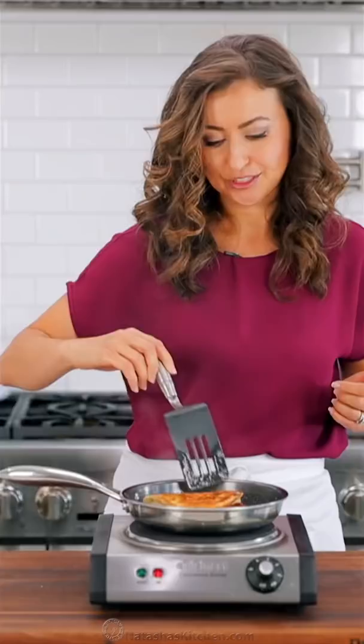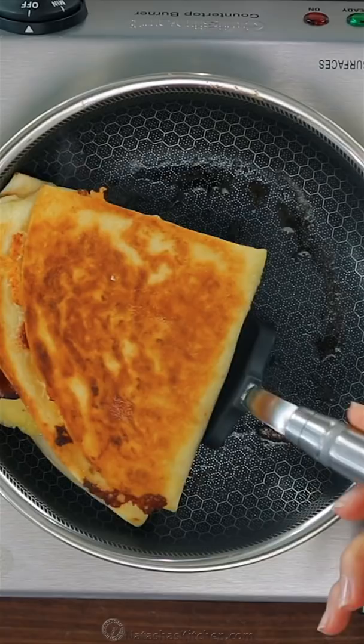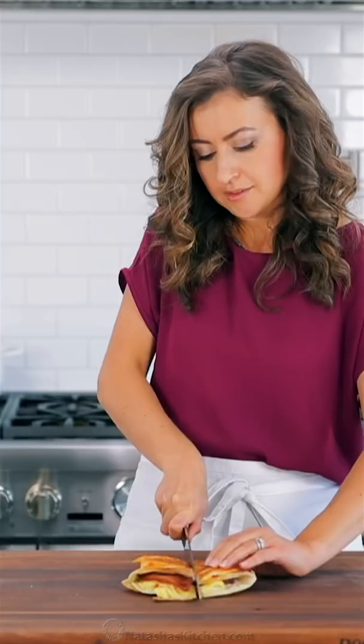The outside should be crunchy and the cheese should be melted. Cut the tortilla wrap in half and enjoy. This is so good with sour cream, hot sauce, and salsa.